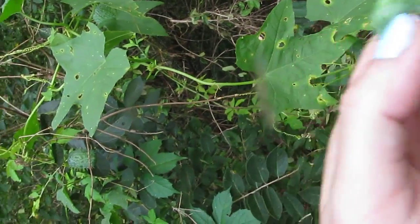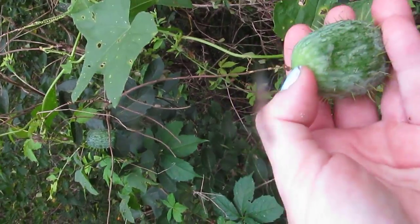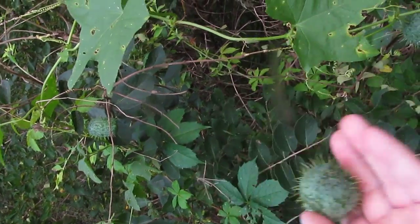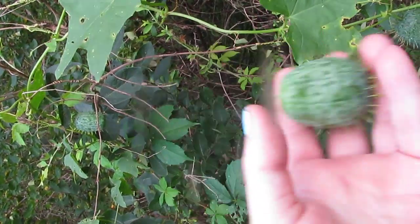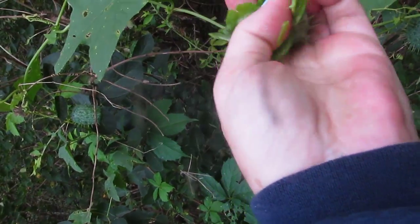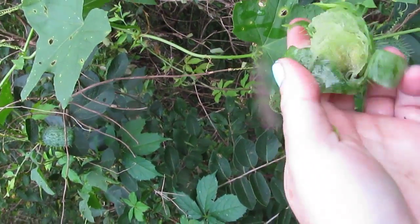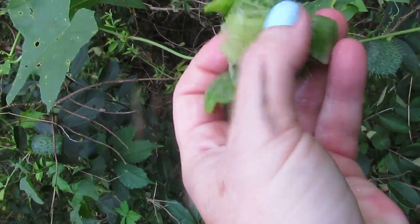When you pick nuts and deal with pine trees you get pine sap and pine tar on your hands — really sticky, you can't wash it off with soap, it just makes it harder, so you're kind of stuck with it unless you find wild cucumbers, also called Indian soap.